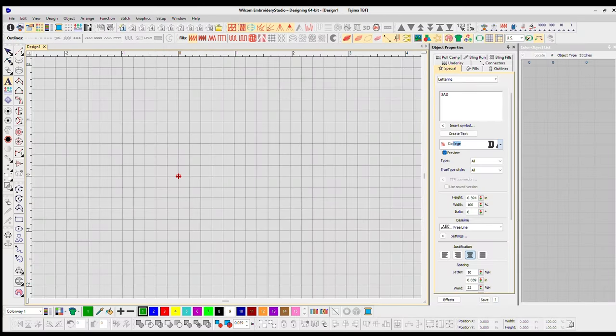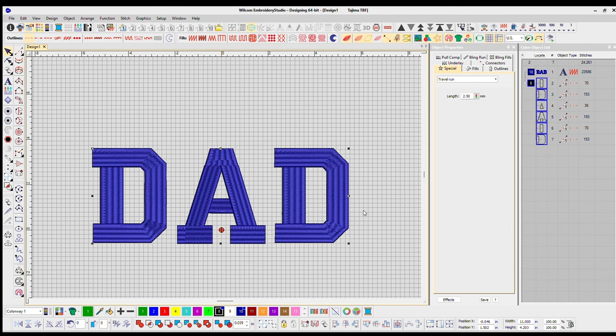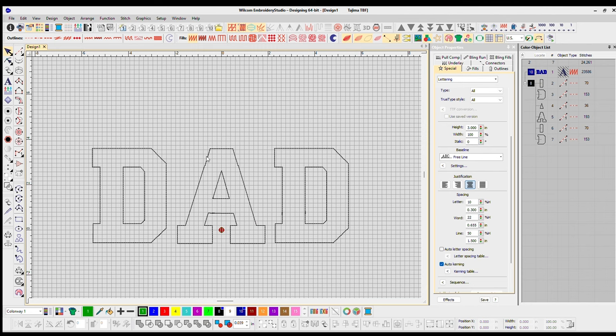Step one, we're going to choose our font. I'm going to choose College, which is pretty much my favorite and one of the most popular fonts to go with for applique, just because it's super bold and super boxy — so it's perfect for applique. Once we select a font, I want to get a good trace.